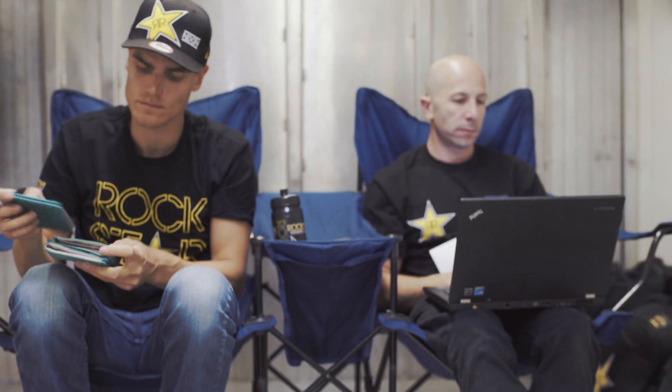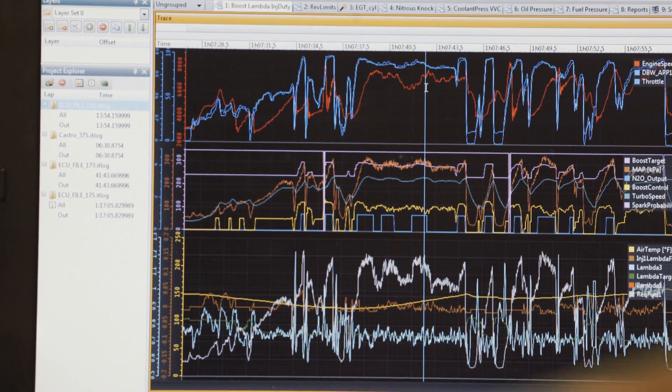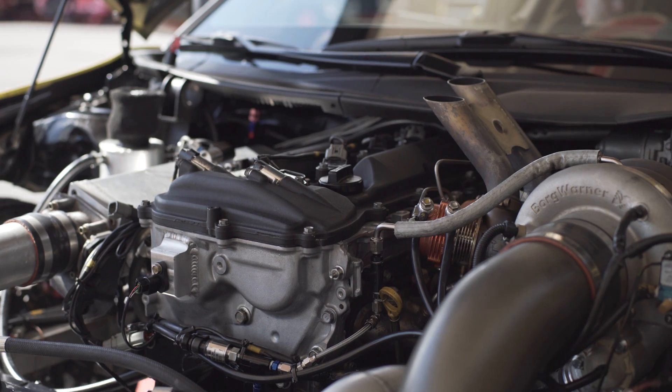The key point in tuning it properly is that when you have the nitrous turned on, you need a certain amount of fuel in addition to that to keep the fuel ratio correct. The nitrous is actually adding extra oxygen to the combustion.